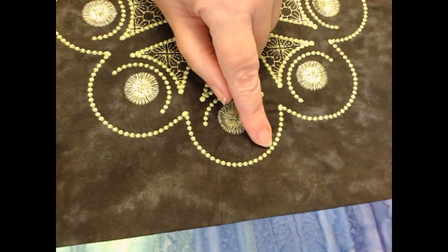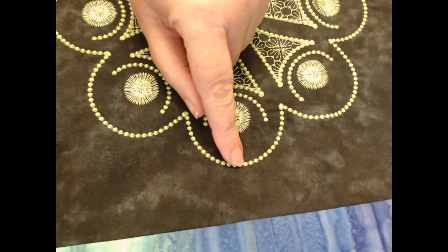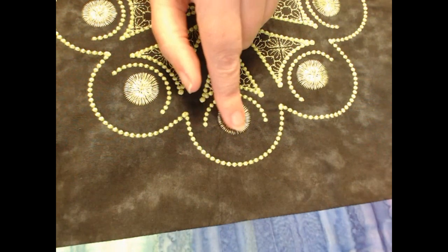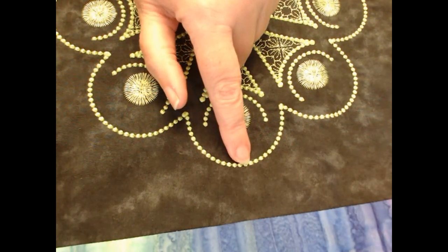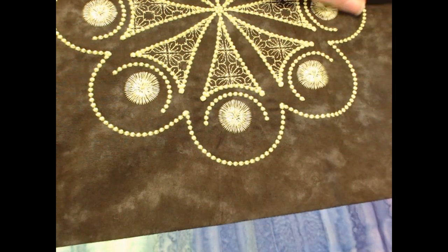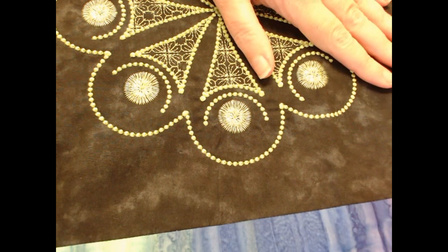Each of these tiny little knots here has approximately 28 stitches of fabric over them. Therefore candle wicking does take a little bit of time, but it is such a beautiful technique and a great way to use your machine.